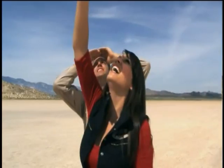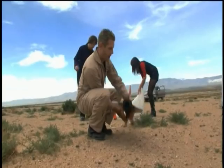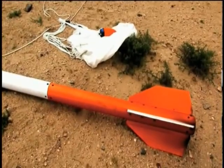There it is — I see it, up there. Let's go trace it. Awesome, man. Wow, it's really hot. It smells like buttered popcorn. Thanks to our reimagining of rocket fuel using just sugar, we were able to launch two rockets far into the sky.